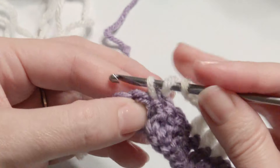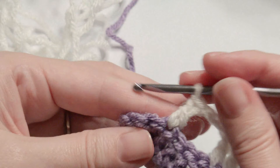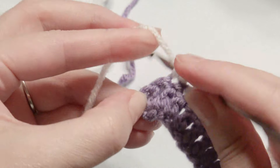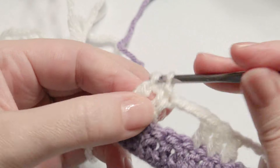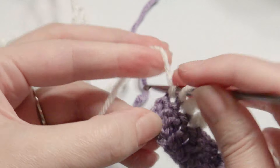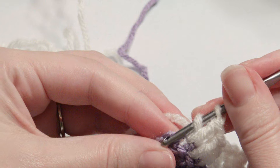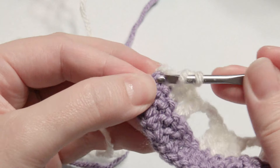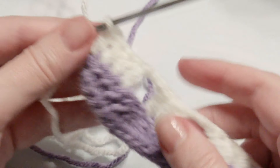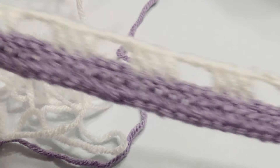Skip those three stitches and then work one double crochet in the last four stitches, so both of your ends are going to have four double crochets on this row. You can always just do three, but that messes with the chain count. It's going to look like this, and then you're going to add a new color.